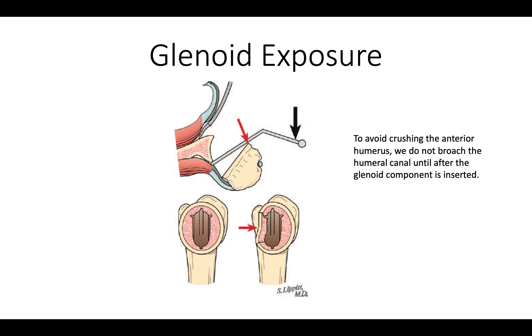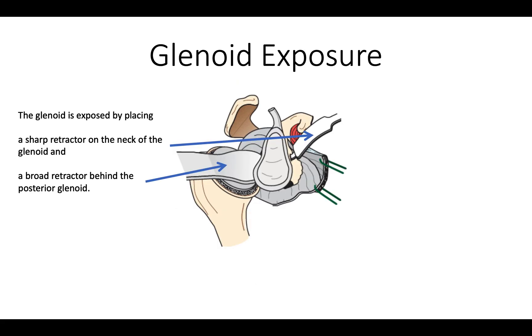We want to be very careful with the proximal humerus that we don't crush it when we're exposing our glenoid. We'll often wait to do the final preparation of the humeral shaft until after we've done our glenoid work. We want to get good exposure of that glenoid, and that involves putting a sharp-tipped retractor in the front and a smooth retractor behind, as shown here.